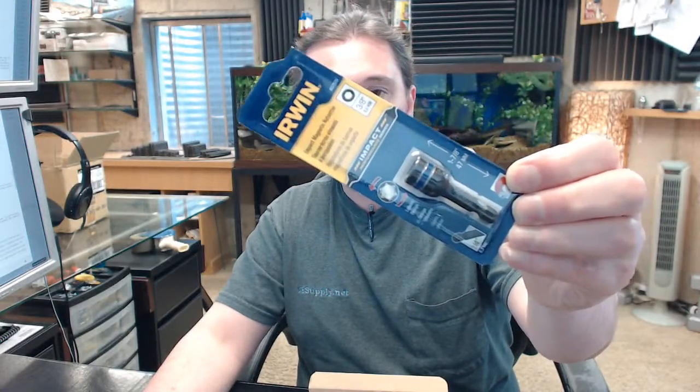You can review the entire product line from the link below this video to the manufacturer's page where you can pull up the full line catalog. Any questions on the Irwin 1837-539 impact nut setter, 3/8 size, or any other Irwin product, please feel free to reach out to us. Thank you.